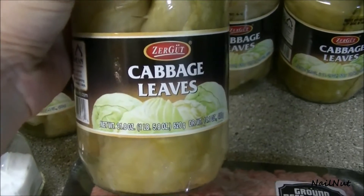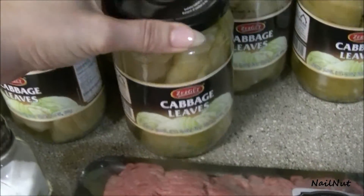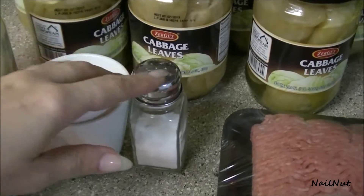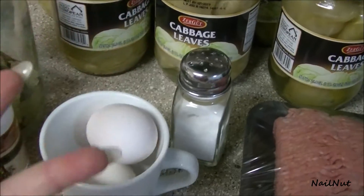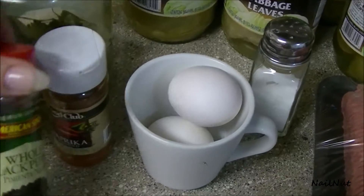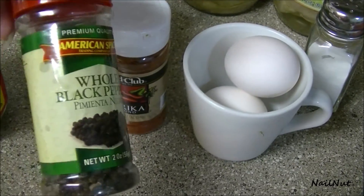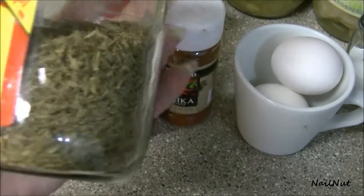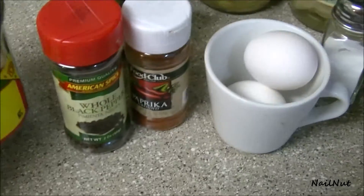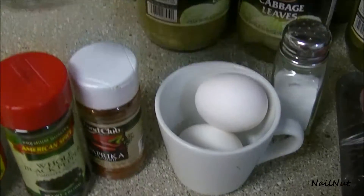One ingredient I haven't shown you yet: you need two onions and about a cup of white rice. I'm also using some salt, two eggs, some paprika, some whole black pepper, some thyme which you can find in a grocery store, and some bay leaves. So let's get started.